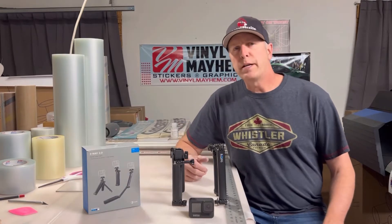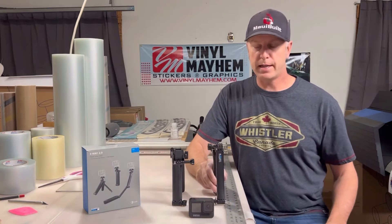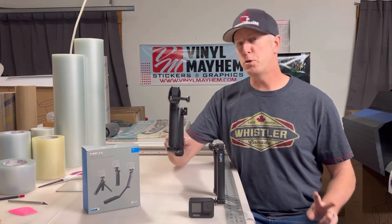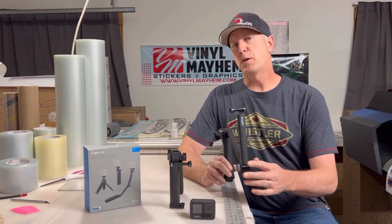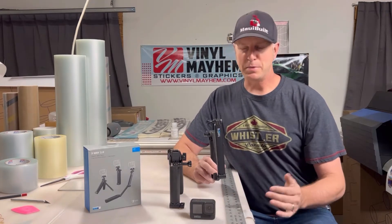Today I'm going to be doing a product review of the original GoPro three-way stick and the brand new three-way stick 2.0. I've been using the original three-way stick since I got my first GoPro, which was the Hero 4. I now have the Hero 9, so it's been quite some time.